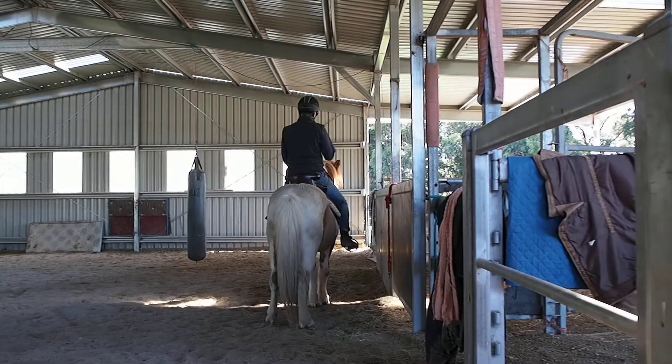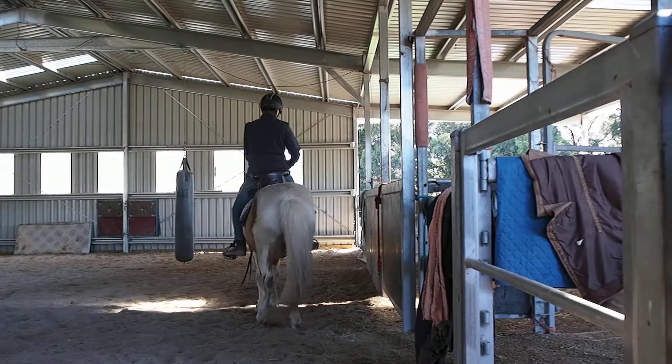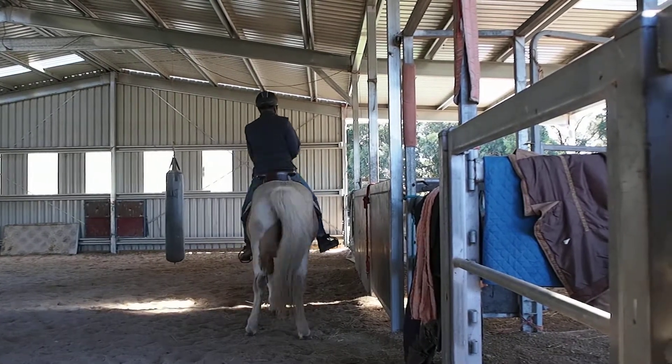And now we do another turn on the forehand. And if it goes wrong, you need to go and grease it.